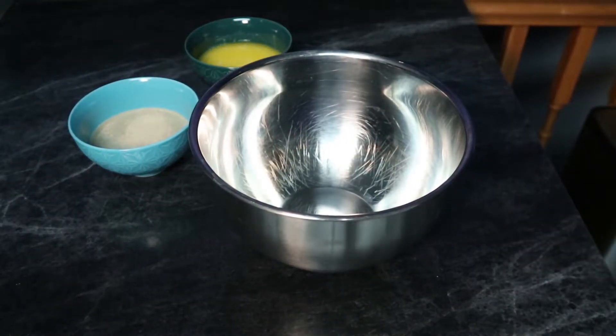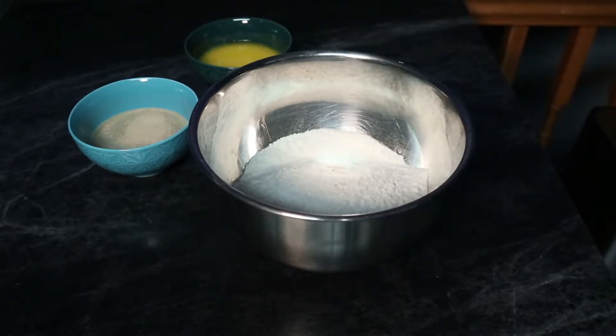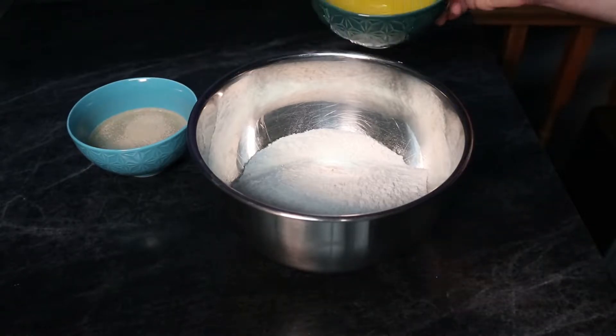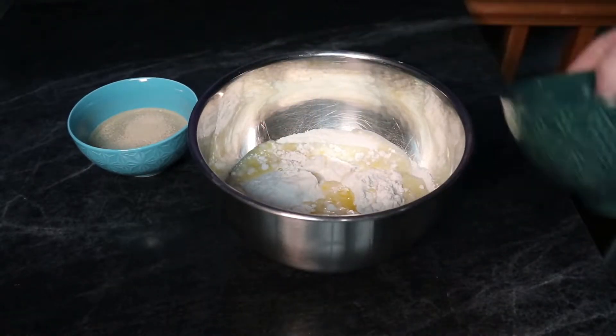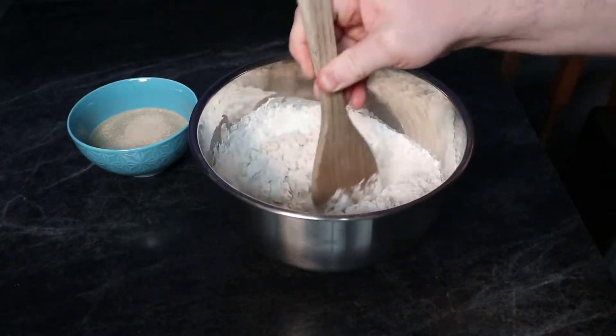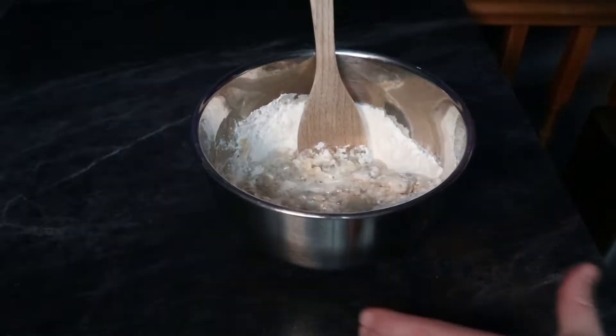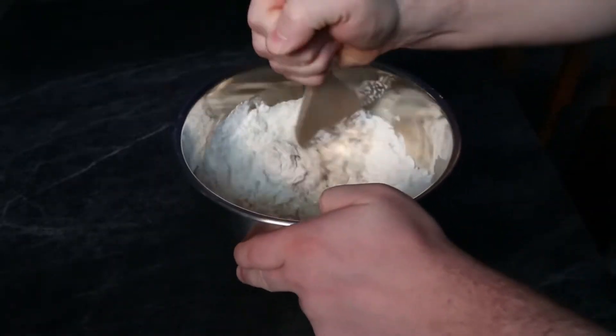Now we'll get ourselves a good mixing bowl and add our flour to it. We have all of our ingredients right here in front of us. I'm just going to add in the milk and butter mixture, then realize it's far too dry, add all the water in anyway, and start mixing it up to create a nice batter for our English muffins.